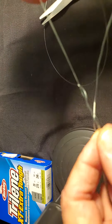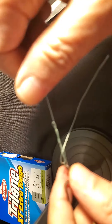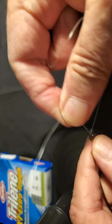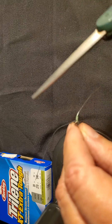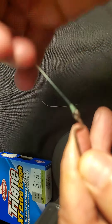Cinch it up a little bit, and then wet it a little bit to help it slide, and just tighten it down. Kind of dress it up a little bit, come back, and cut your tag off. And there you have it — the new improved clinch knot.